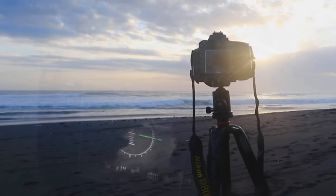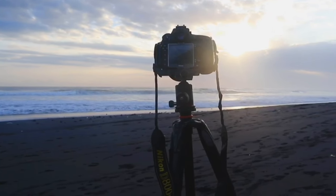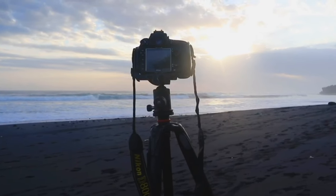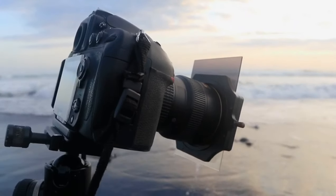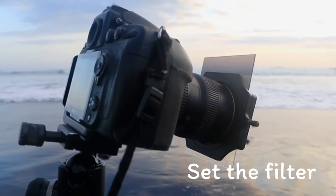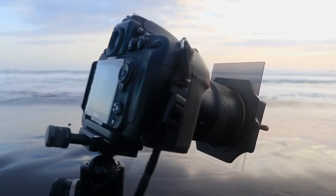I can always go up when I do more long exposure. So now we just wait for the light — it's still a bit bright. I also put my ND filter. I usually use SingRay ND filter.